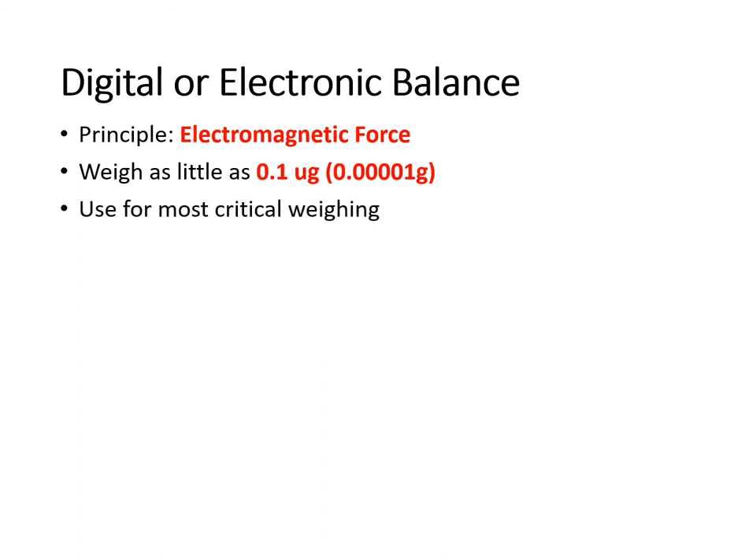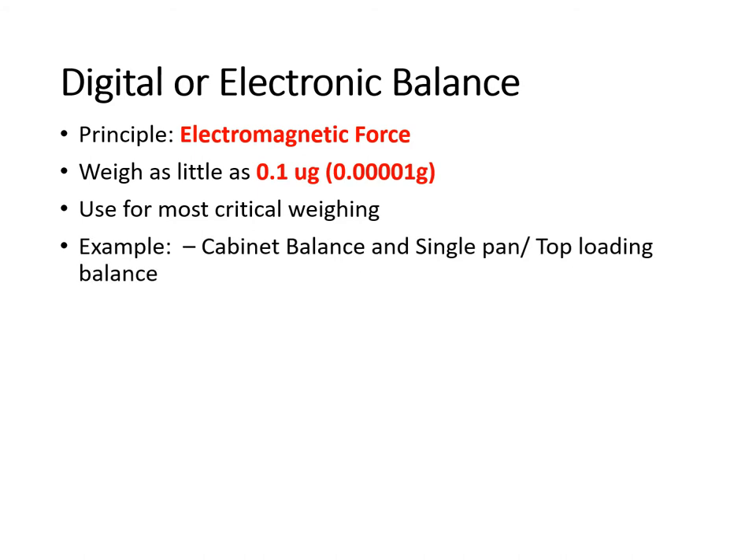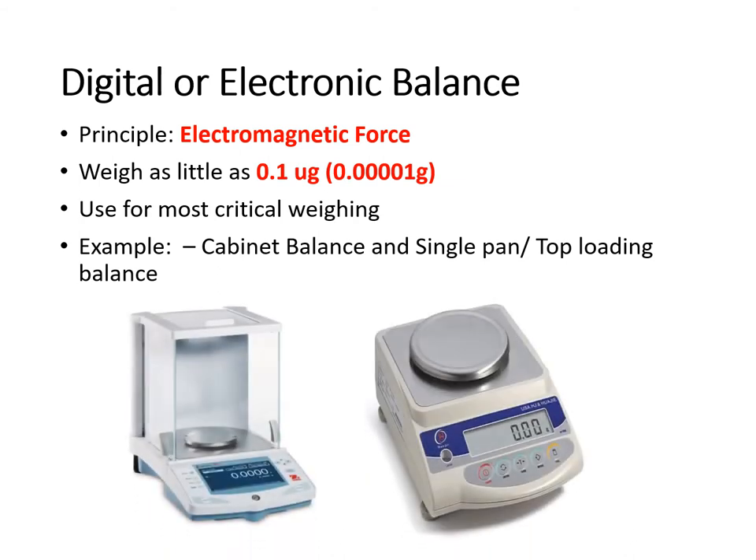Electronic balances are used for most critical weighing, and examples include the cabinet balance and the single pan or top loading balance. The cabinet balance is found in the chemistry department — it can be used to weigh a certain object for chemistry experiments. The single pan or top loading balance is very useful when weighing powders or agars for making culture media. You place the object on the pan to determine its weight.